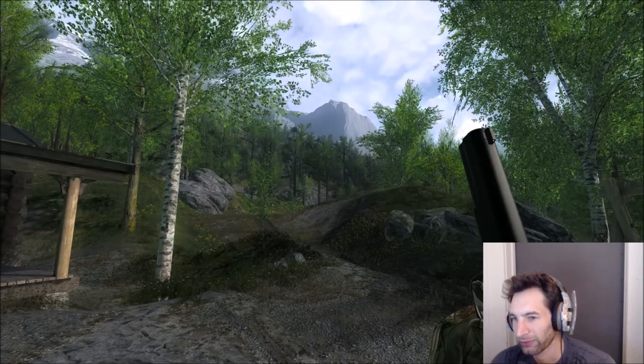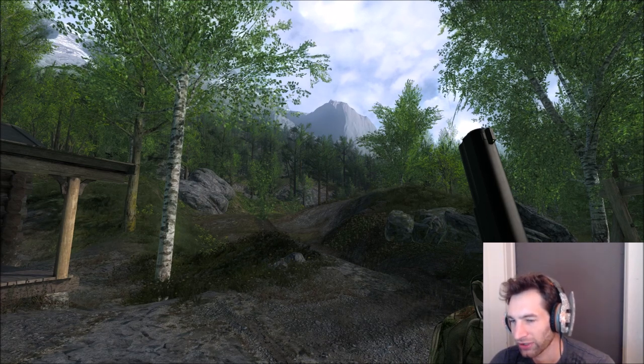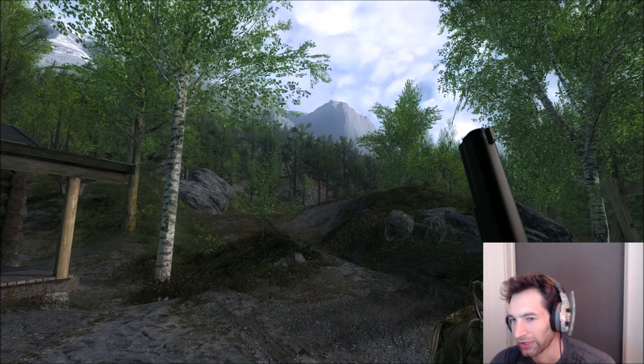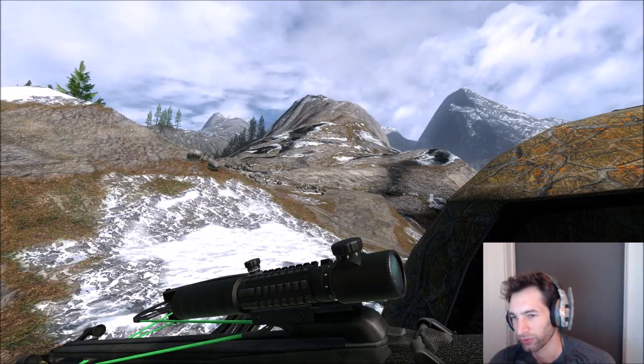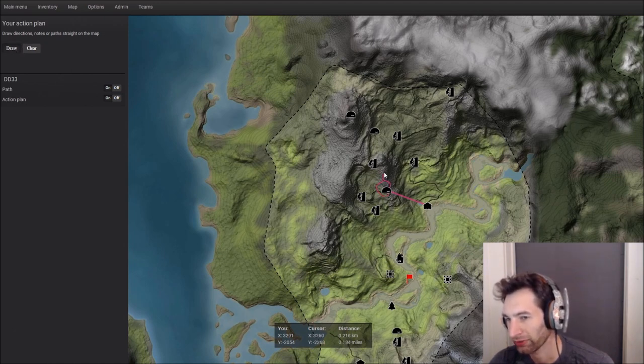We chose ibex because they're pretty fun to hunt — they were one of the coolest animals until the bighorn sheep came out, and in my opinion they're a little easier to find than bighorn sheep. We're spawned at my favorite spot right at the bottom of this mountain, and we're going to work our way up to the top for a 360-degree view.